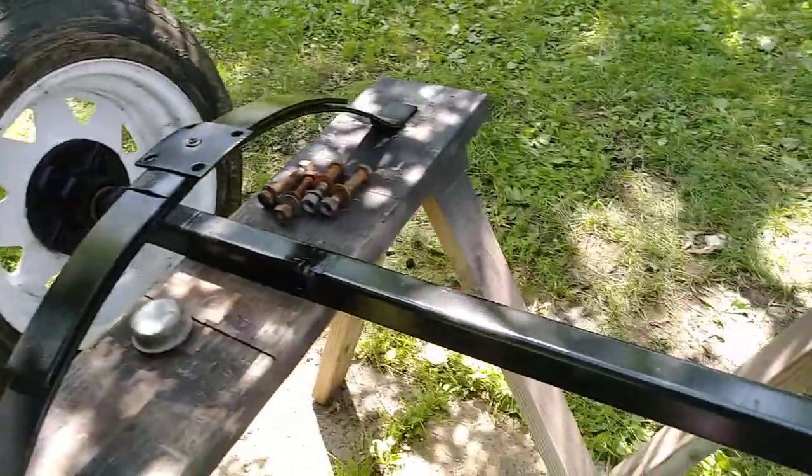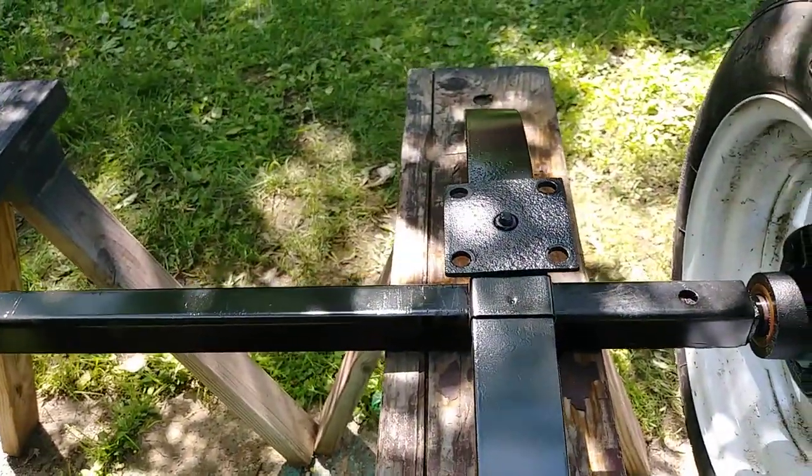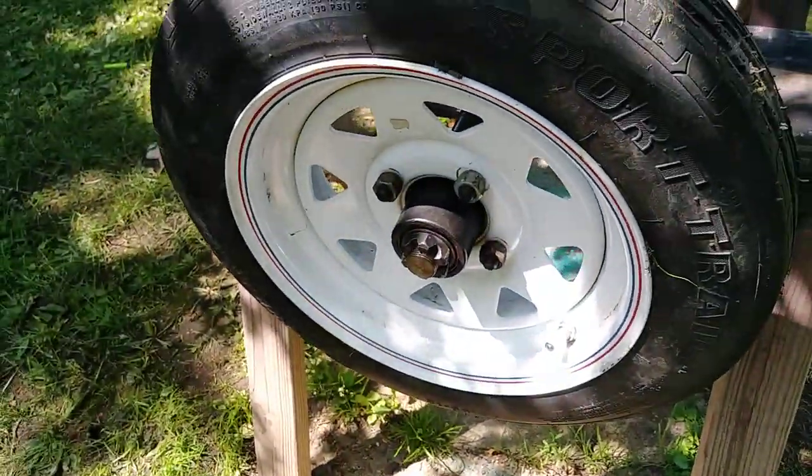Used a paint-removing pad on my four inch angle grinder, then shot her with some black. Used some high-temp grease in the wheel bearings.